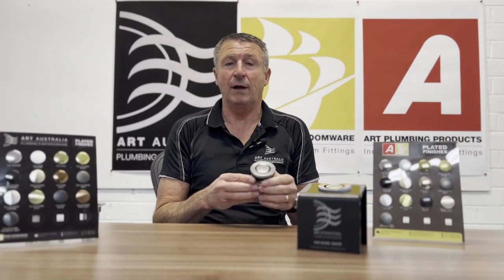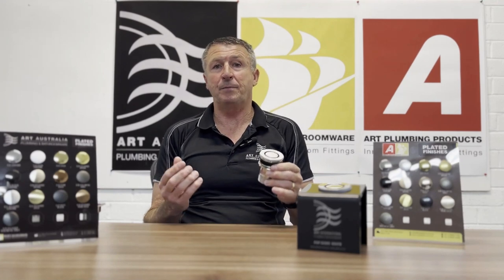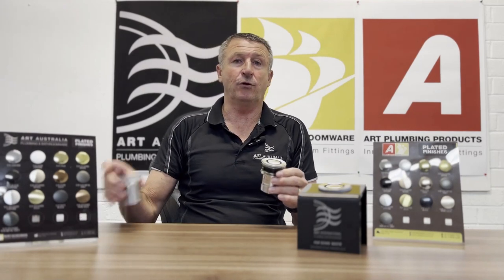Today I'd like to take a closer look at our 40mm basin pop-down waste. The 40mm basin pop-down will suit basins with a 32 or 40mm opening, and that's due to the narrow throat on the upper part of the waste — the flange.